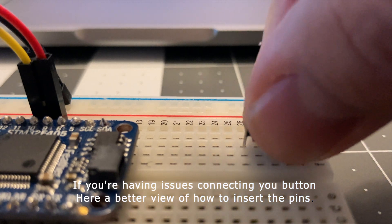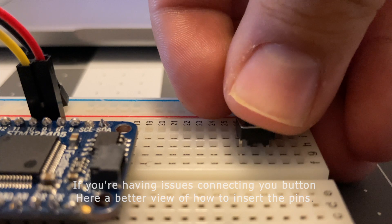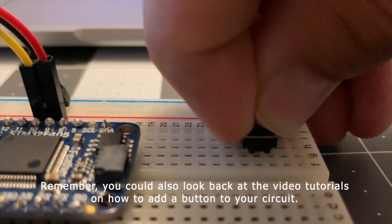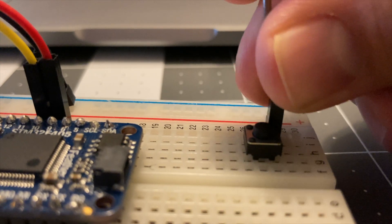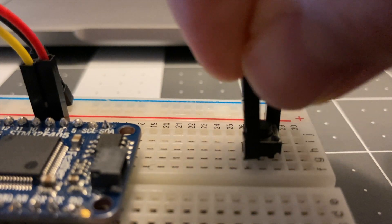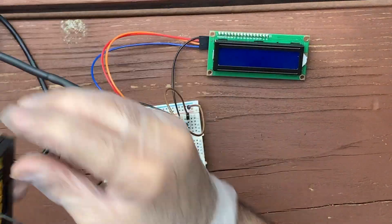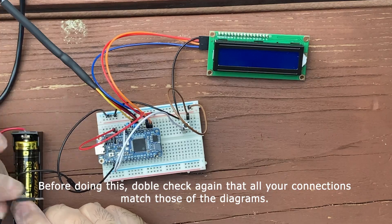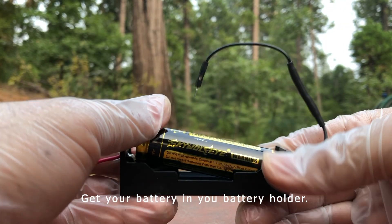If you are having issues connecting your button, here is a better view of how to insert the pins. Remember, you can also look back at the video tutorials to see how to add a button. To finish your circuit, the last thing you will need is to connect your power source. Before doing this, double check again that all your connections match those of the diagrams above.